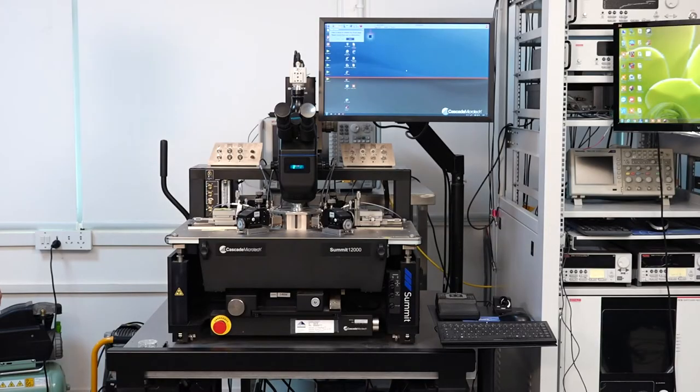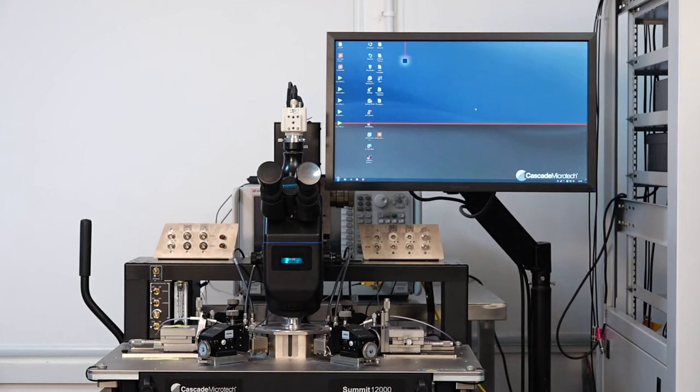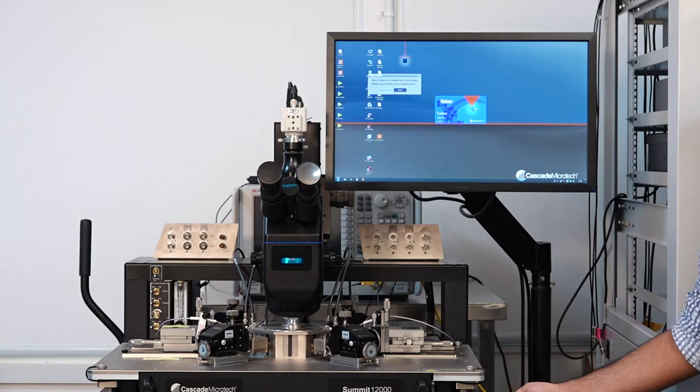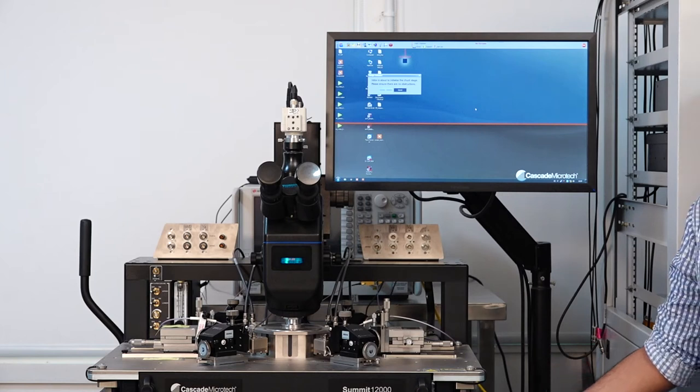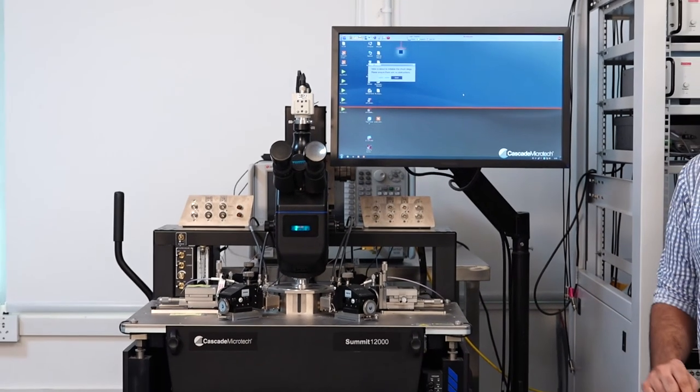The three parts of the system have been turned on: the Velox PC, the vacuum pump, and the microscope lamp. The switches for the probe station and the microscope lamp are present at the back. After turning on the Velox PC, the probe station needs to be turned on with the secondary switch present on the right side of the probe station, which we flip to turn the power on. Since we are starting it up, we also need to press the reset button for it to turn on.